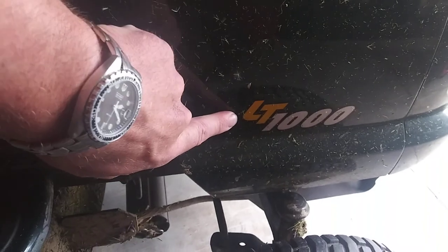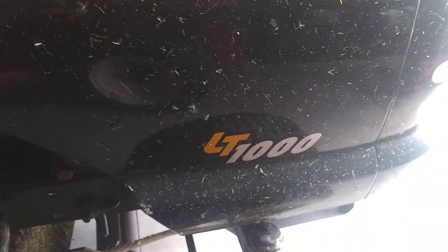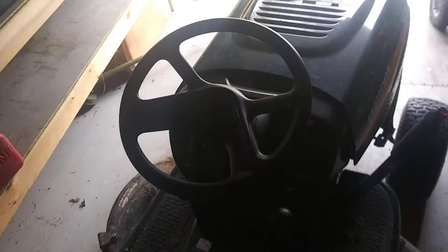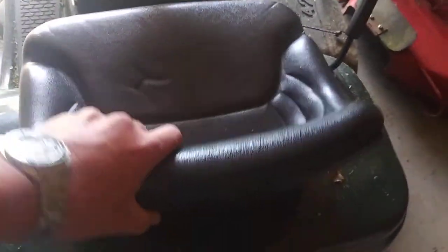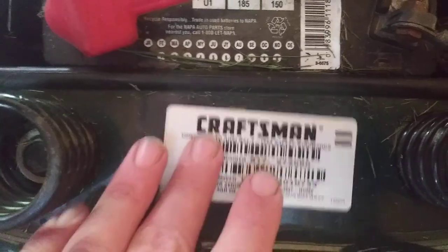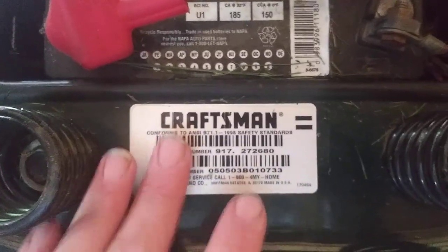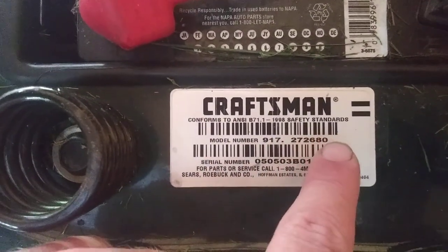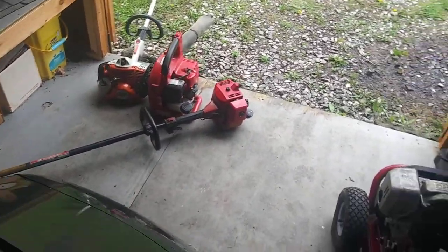These are a bit of a misnomer — notice this LT1000. This is not a model number. Craftsman made many tractors for many years with that same designation. To find your actual model number on this tractor, go back to your seat, flip the seat up, and you'll have a sticker back there — hopefully yours hasn't come off, they commonly do. Right here in the middle is your obvious model number. So you're looking for that solenoid — that model number may or may not get you to it, so you will need the engine model number.